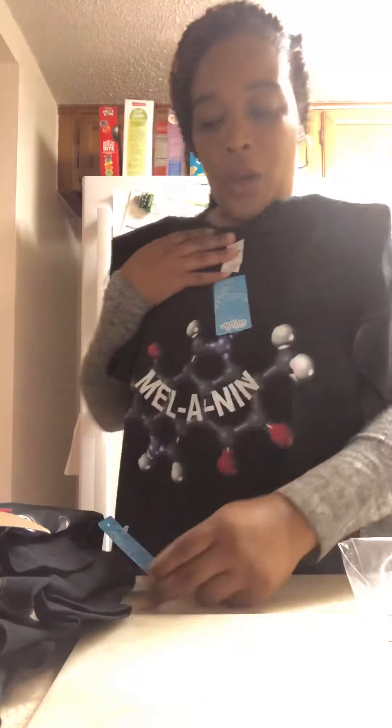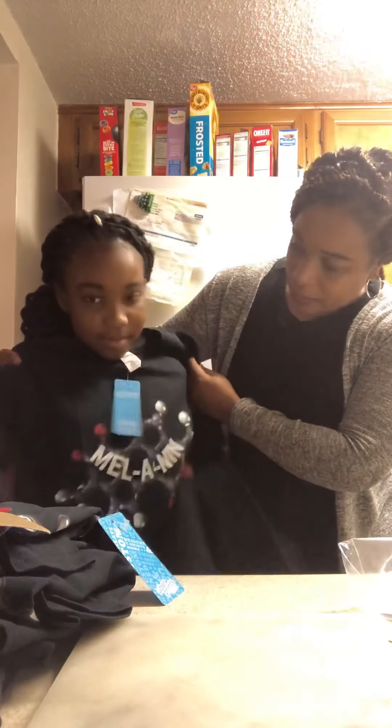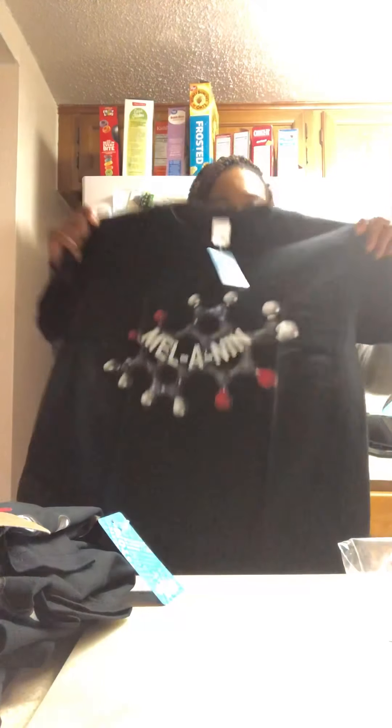This is the youth large, so just keep in mind if you're ordering from uberprints.com that they run kind of big. You can wear this with tights. Just know this would be like a small for an adult.